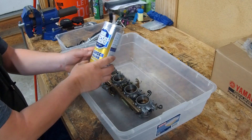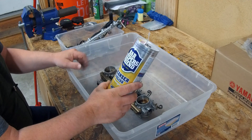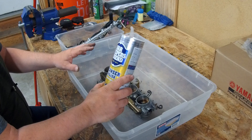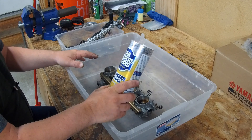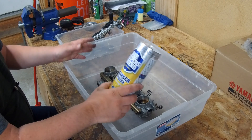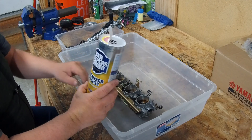I'm using a product called Bar Keepers Friend — it's a metal cleaner. I've had great success with it on carburetors. I used it on a Ninja carburetor which had some corrosion in it; it cleaned the metal up flawlessly and cleaned all the corrosion off the parts. I was able to get that carburetor back on the road and I'm anxious to see how well it works on the throttle body.